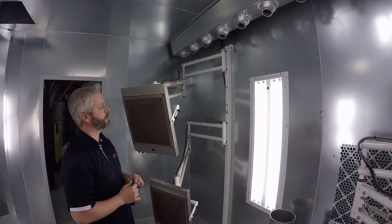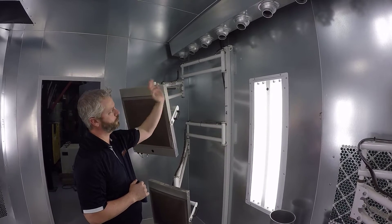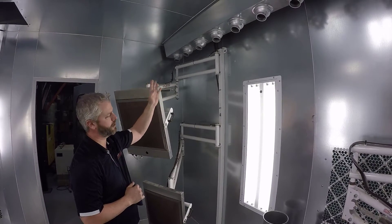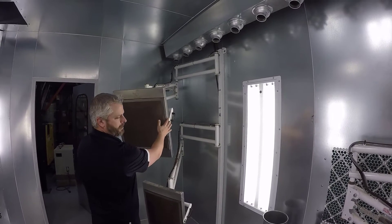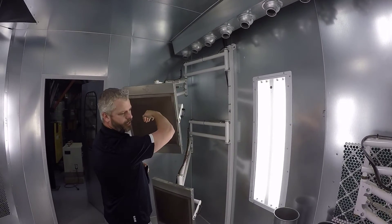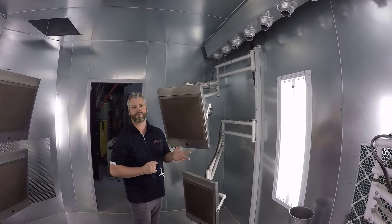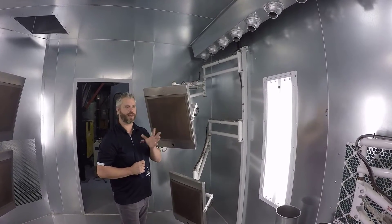For installation, we usually use a T-nut machine to embed it into the walls of your spray booth, or you can use bolts, anchors, whatever you want. Each unit comes with approximately 50 feet of cable to run from the head itself back to the controller. The actual gas has to be run and installed by a certified gas technician. We do supply the valve train for them to hook up.